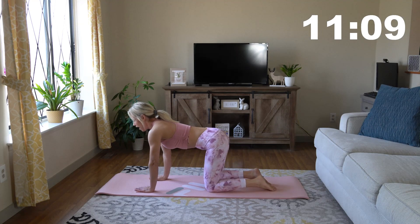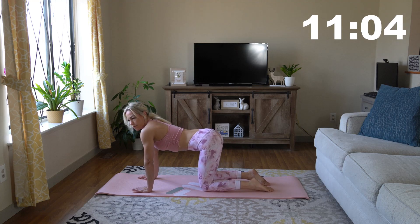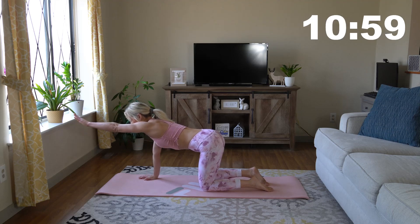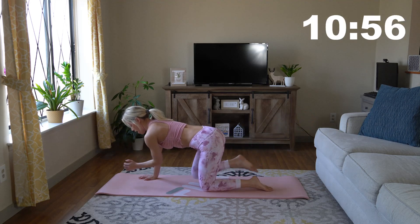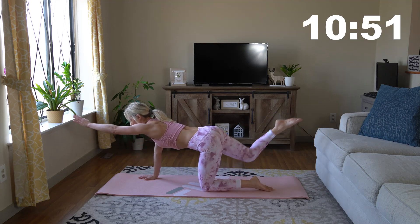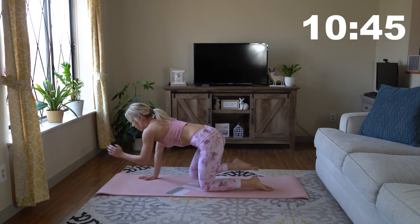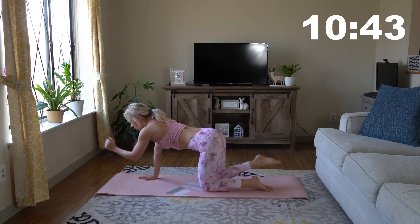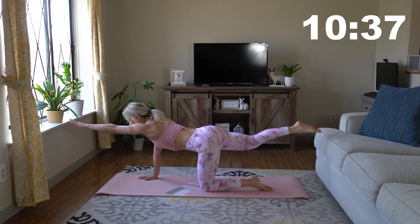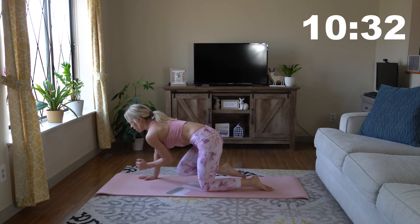Now we're going to go to the other side — same thing. Give yourself a little break, a little breather. Up with the other arm, up with the other leg, and bring it together. Move nice and slow — you're working on your balance here. Do your best and we'll get a little better each time. Make this work for you.